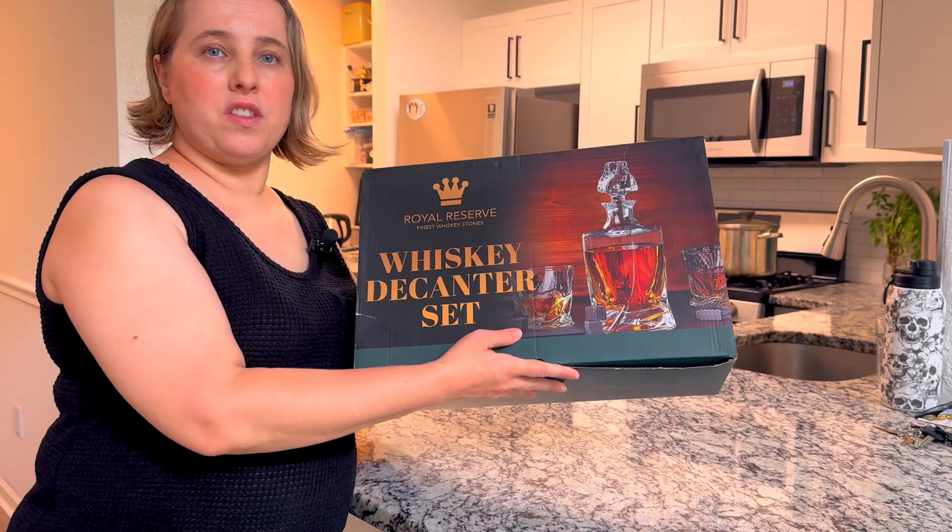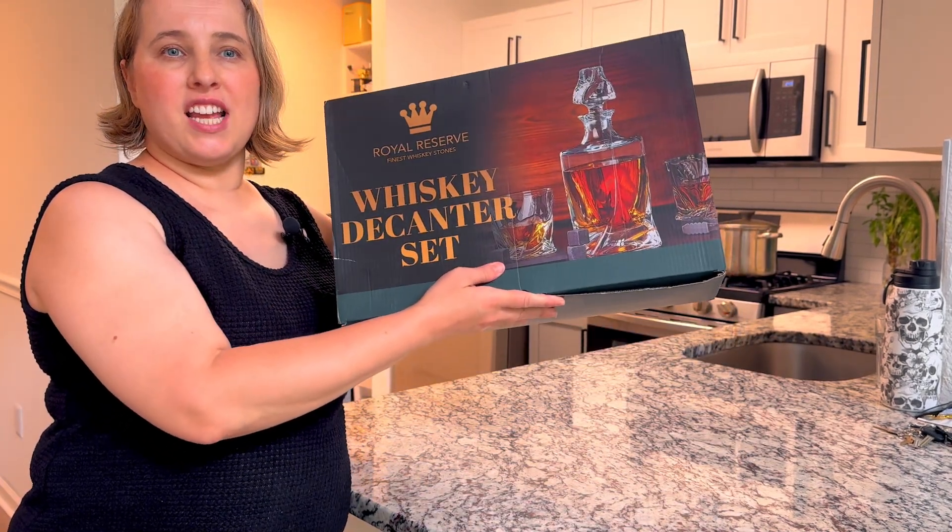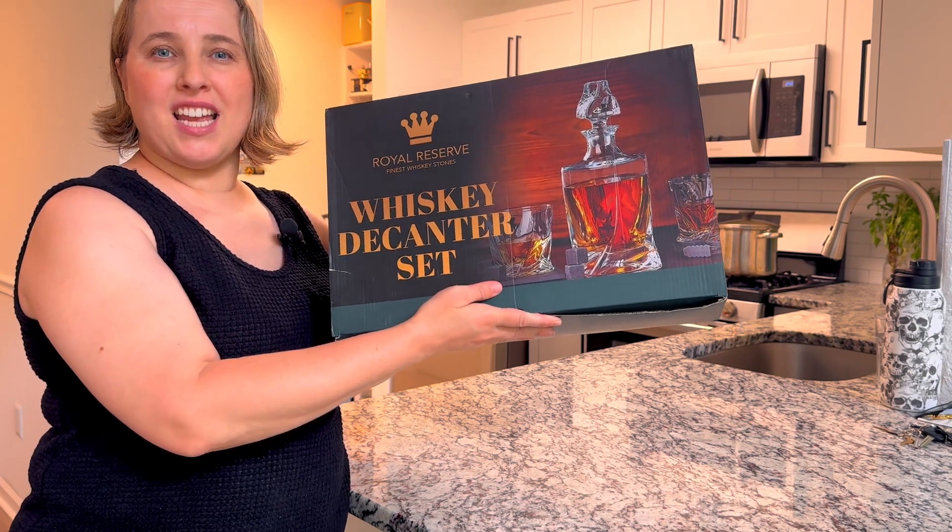Hey, it's Zina and today I want to review this whiskey decanter set that Royal Reserve sent to me to test and review.